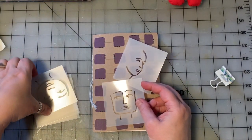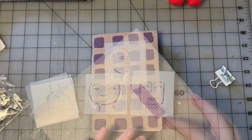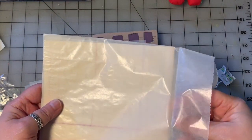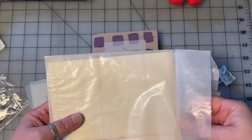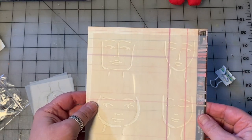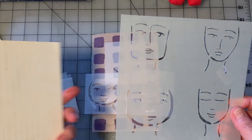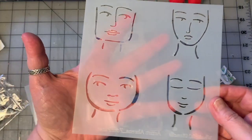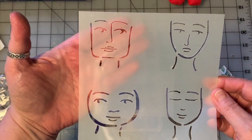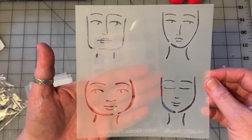For those that don't know, I have a line of stencils and stamps that I've designed and have manufactured for me that I sell in my Etsy shop. The stencil line has - I've kind of lost track - it's over 90 stencils, might be close to just over 100 at the moment. This is Four Faces 1, the first one I did as a quick way to get a face, or the basics of a face, onto your journal pages and into your work.